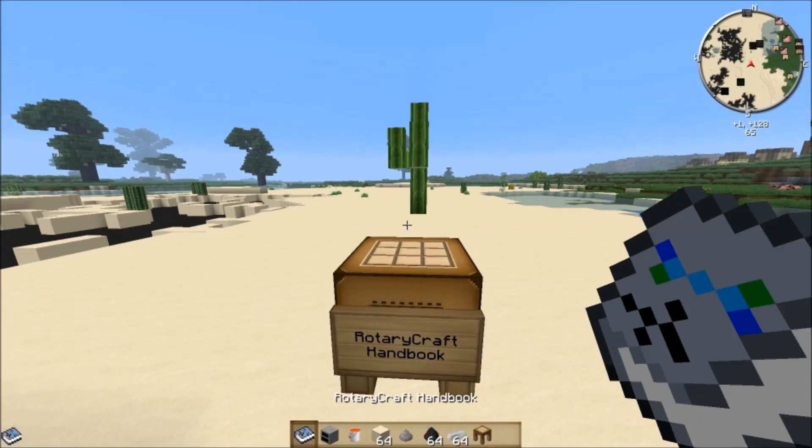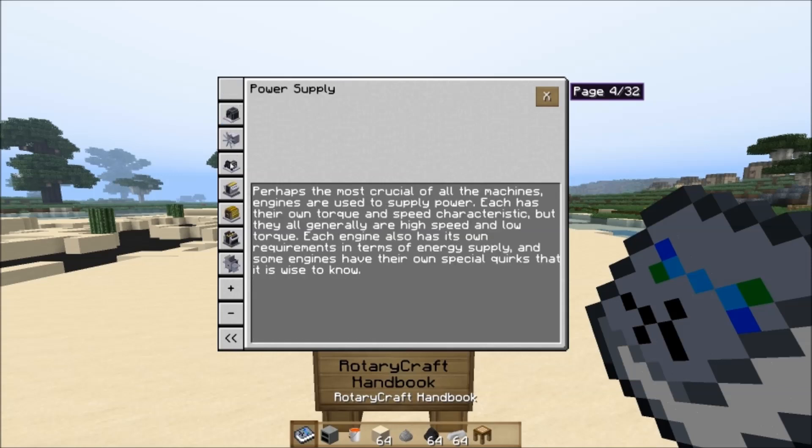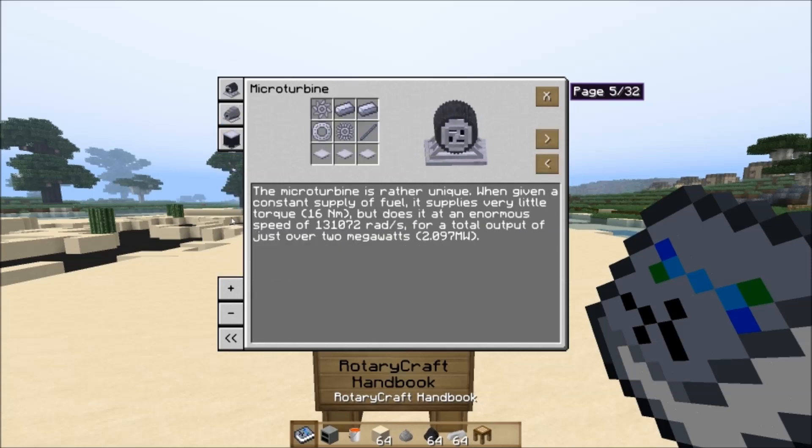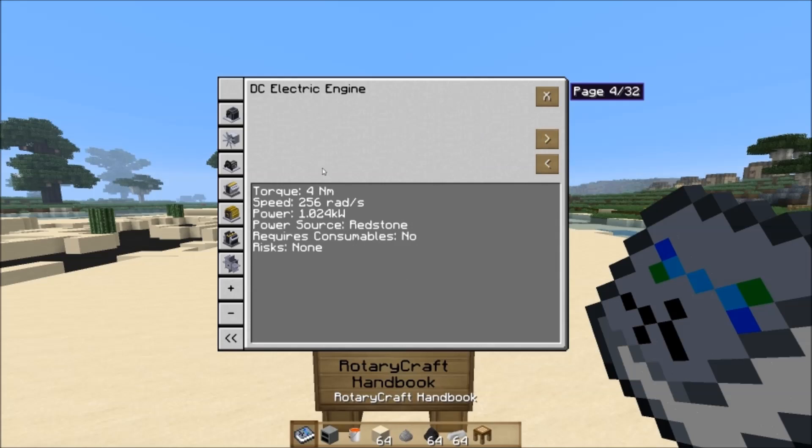Once you have the handbook, right-click with it in your hand to turn the sky white and open up the table of contents. It's got a lot of pages and a lot of sections — every single machine and item in the mod is in this book. If I click on Power Supply, I get all of the generators, and if I click on one it tells me everything I want to know about it. On the second page it tells me all the relevant power information: the amount of torque, speed, and power that it produces. We'll talk about power in depth later.